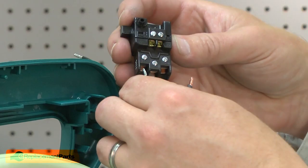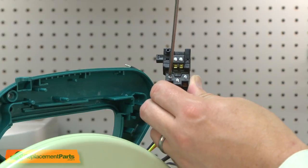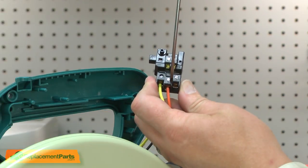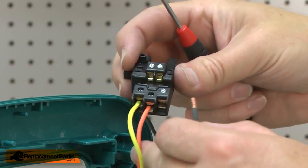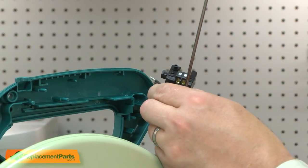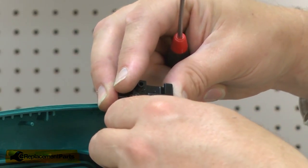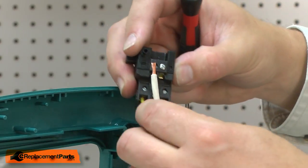Now I can install the new switch. First, the yellow wire, then the orange. The black wire from the cord. Black wire from the motor. Last, the white wire from the cord.